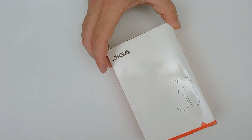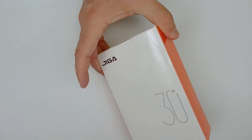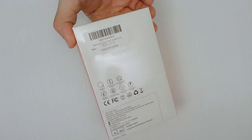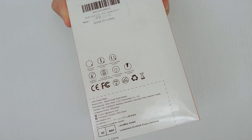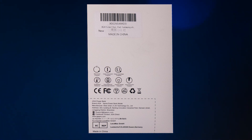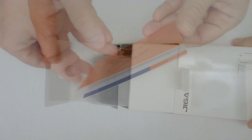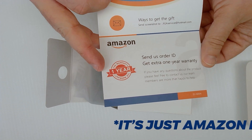Today we're taking a look at this solar battery bank from Giga 30 Plus — I'm not sure what that means, maybe that's the model. There's some information on the back of the box which I'll put on screen now for anybody who wants to look at that, so if you're interested pause the video right here.